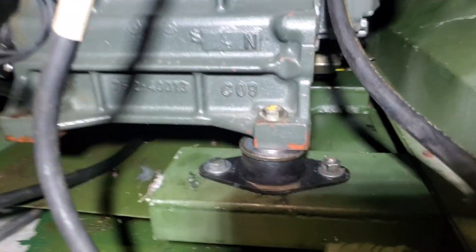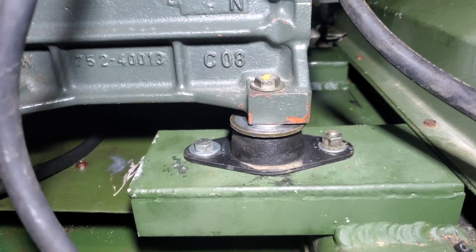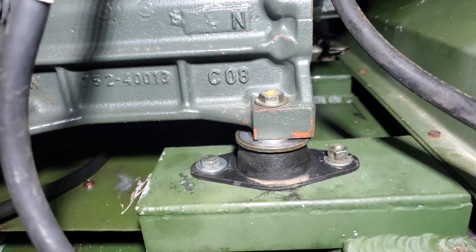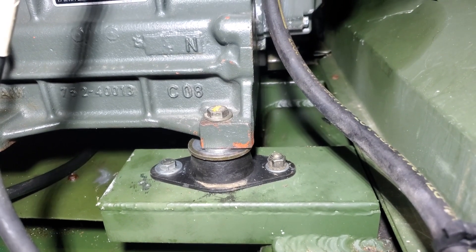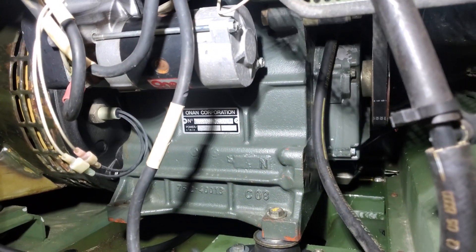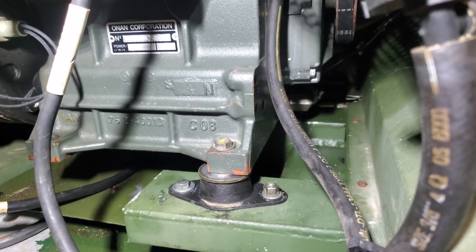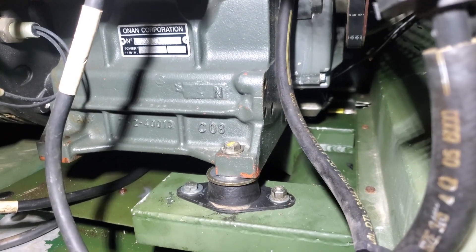So if you end up with one of these that seems to be shaking excessively and you've gone through the generator head, verified you have the correct engine mounts, and the engine is in good running order, I would encourage you to check the compression on the two isolators to make sure it is the same side to side. Each isolator should compress about 30 thousandths of an inch under normal circumstances. We now know it is possible for the engine mounts on the skid to not be coplanar — the result being that the pistons are going up and down on the centerline of the engine, but the isolators are off-center at the corners of the block.